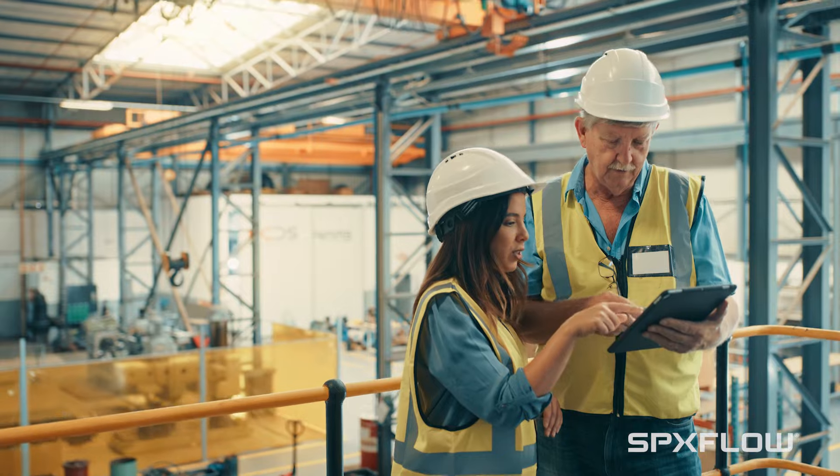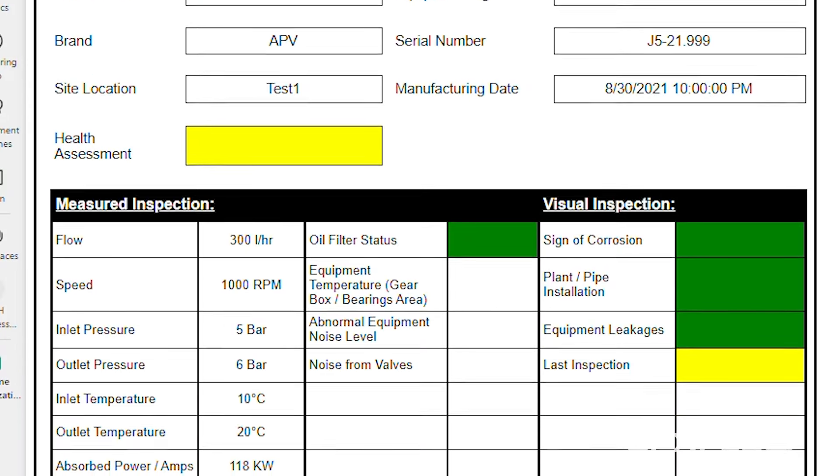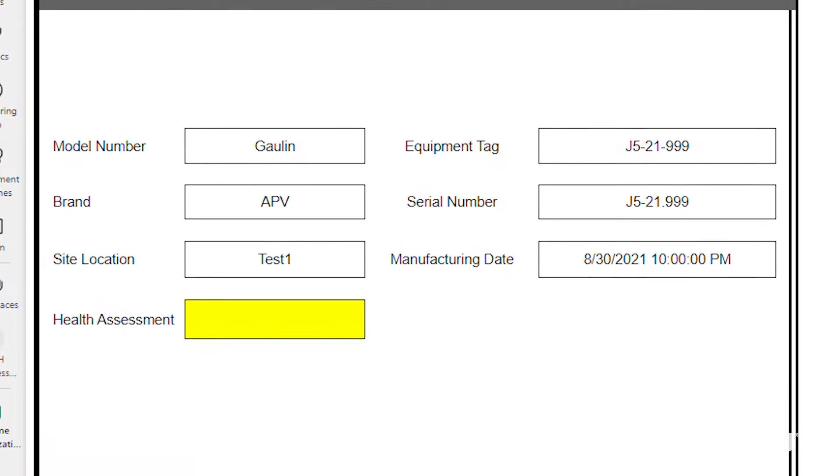You will receive a color-coded report that shows the equipment's current condition and recommended spares and service. If the result is green, the equipment is in great shape and we can keep it healthy. If the status is yellow, there's a moderate risk of downtime and we can take specific actions to help you reduce that risk. If it's red, there is an elevated risk of downtime and we can help you mitigate that.